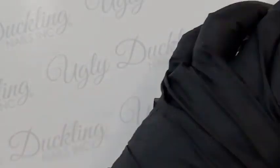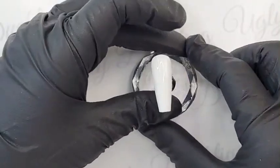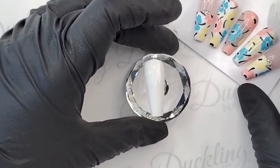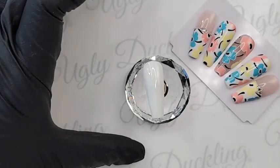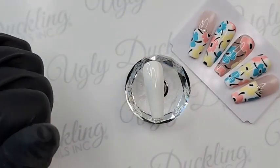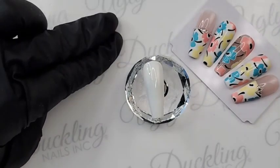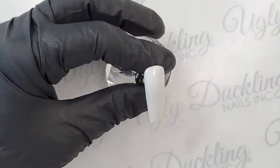Just to let everyone know, we do have 12 colors in our art gel line, and all 12 of them are on special for 15% off for the month of July. I'm using a select few colors today, but part of the 12 are three really gorgeous metallic glitter colors — rose gold, silver, and gold — and they are so beautiful to work with.